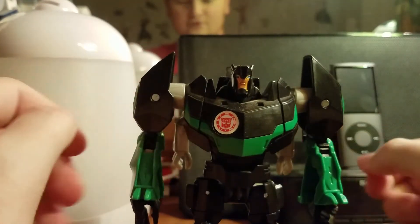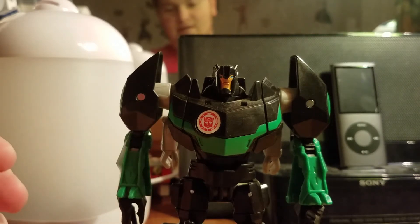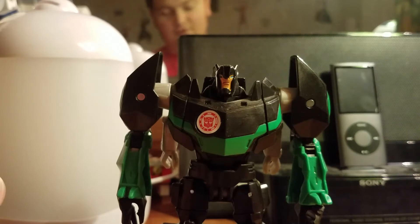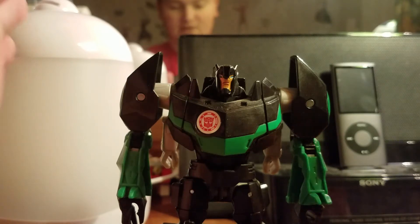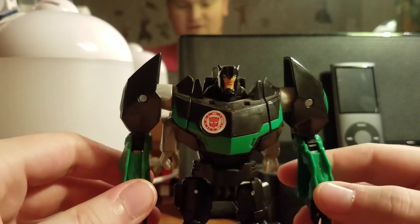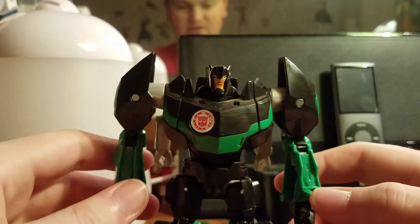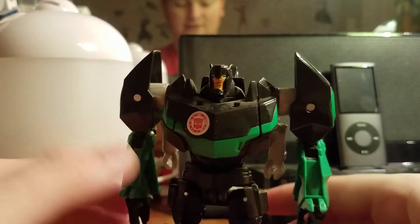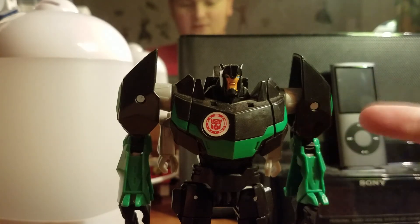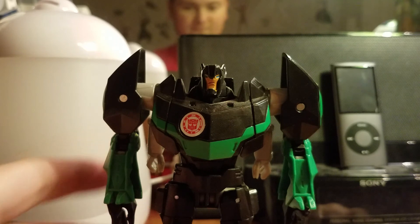That's pretty much it for Grimlock. I'll be back with Warrior Class Optimus Prime from this line — there is a mod for Prime as well. If you're wondering why these are called Warrior Class figures, it's basically a kids' deluxe figure. Anyway, there you have Grimlock — I'll see you in the next review.